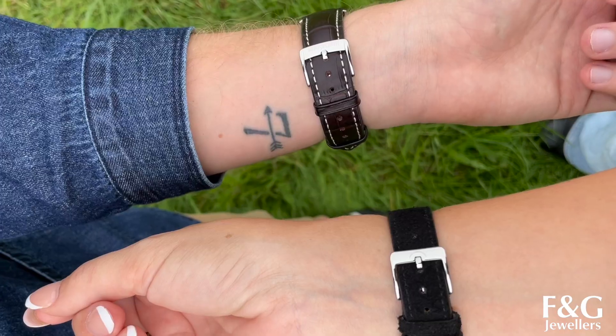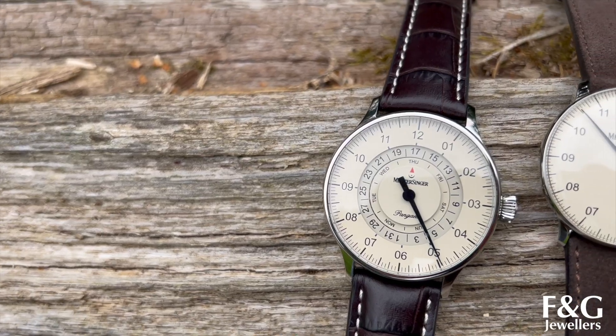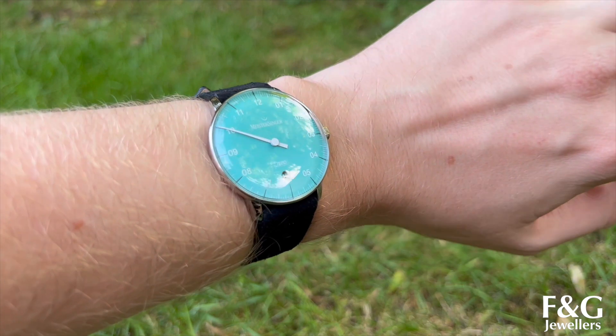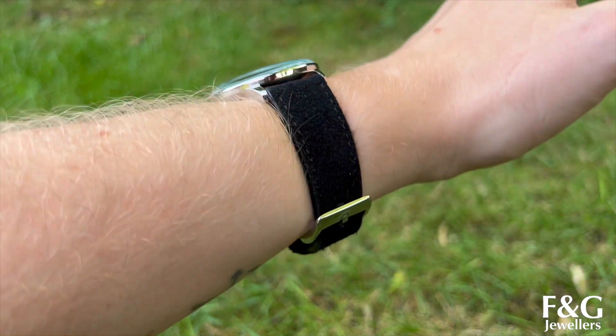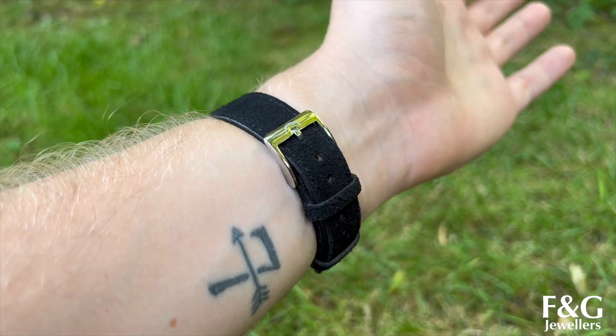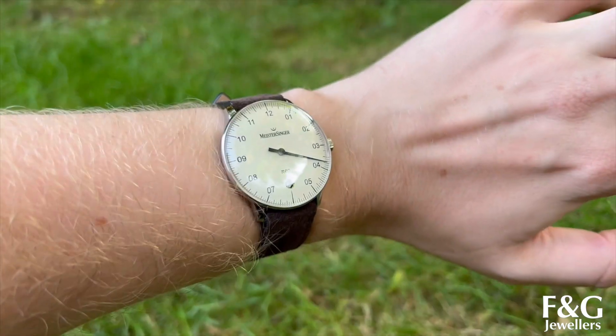We would absolutely love to know what you think of Meistersinger and their brilliant single-handed watches and how interesting that concept is. Please let us know down in the comments what you think of these, whether you'll be getting one or whether you have one already. I will leave you with these wrist rolls and see you next week. Goodbye.